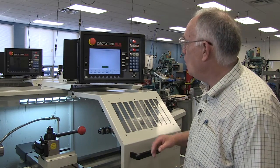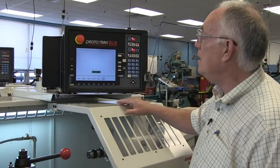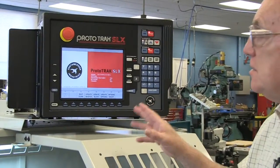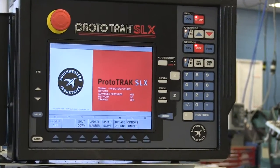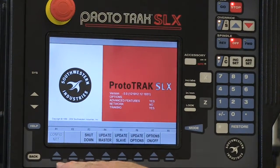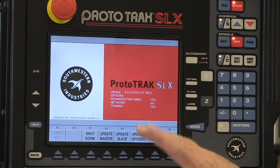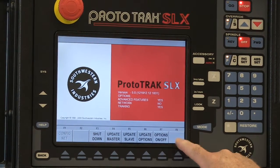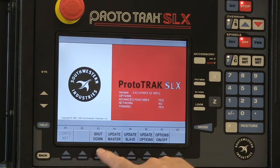We're going to make sure that we're all done, then go over to the system key. The system key is rarely used — it's right over here — and it brings up the soft keys down here. If you look at the soft keys, the one we want, more or less obviously, is shutdown.